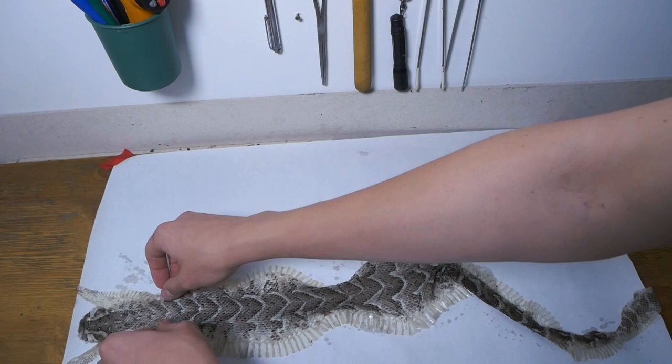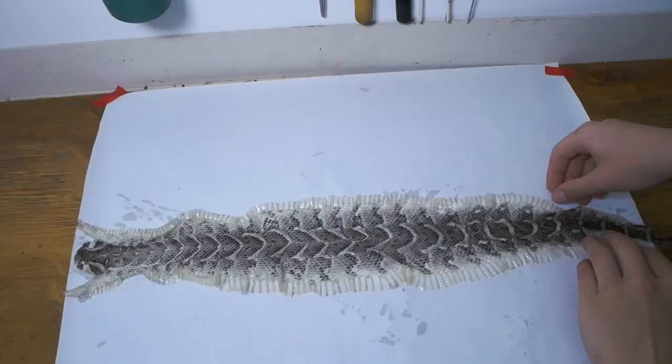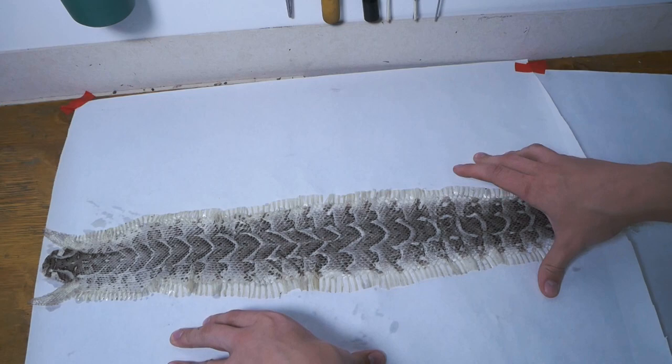It seems I cut the piece of paper not to the right length, so measure before you do this! I'm just going to cut another piece and extend it. Keep stretching the shed skin until you have come to the desired look you are going for. I've made the piece of paper longer, essentially extending it. The best thing to do now is let it dry and wait until the next step.